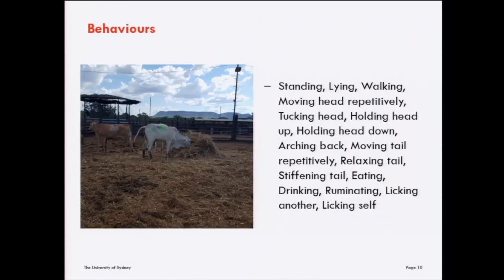The behaviours we recorded were: standing, lying, walking, moving of the head, repetitive movement of the head, tucking the head to the side, holding the head up, holding the head down, arching of the back, repetitive tail movement, relaxing the tail, stiffening the tail, eating, drinking, ruminating, and licking another animal or themselves. This behavioural ethogram was based on previous literature and included behaviours considered to be pain- or discomfort-related.